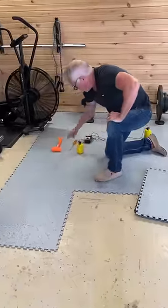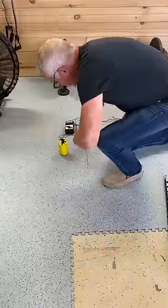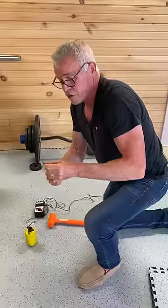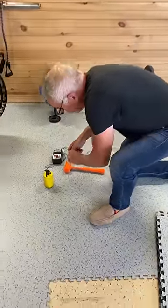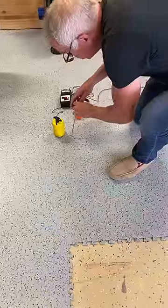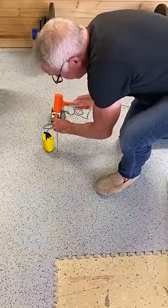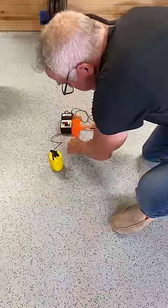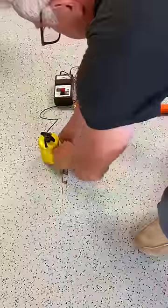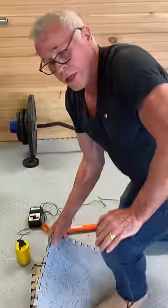A lot of people want to know: can I pull a tile up in the middle of the installation? What I'm doing is taking a flathead screwdriver with a pretty small head. All I'm gonna do is find the seam — which is not that easy to do because you don't really see the seams — then take this screwdriver and hit it with this hammer. Just get things started, that's all you gotta do.